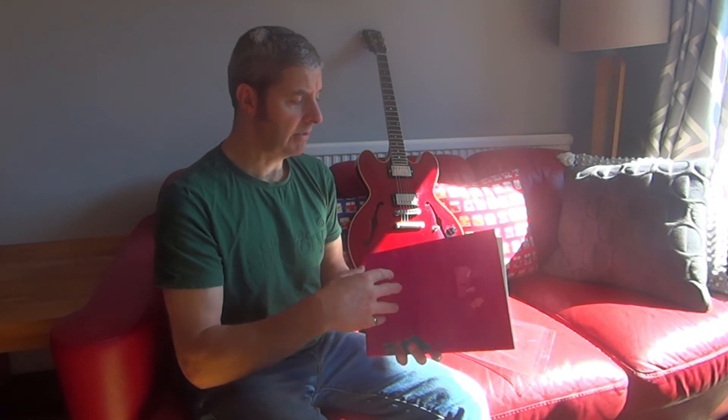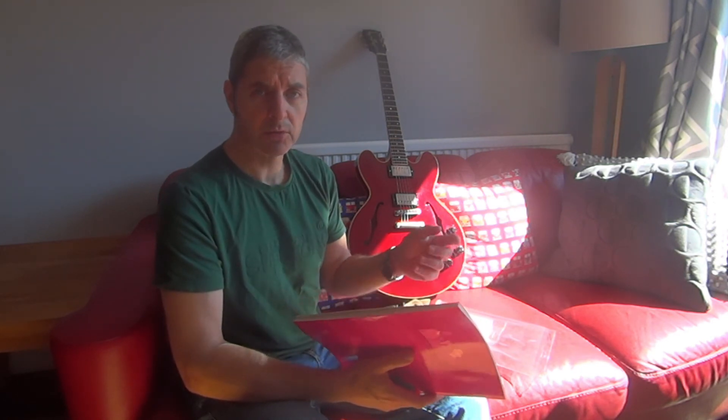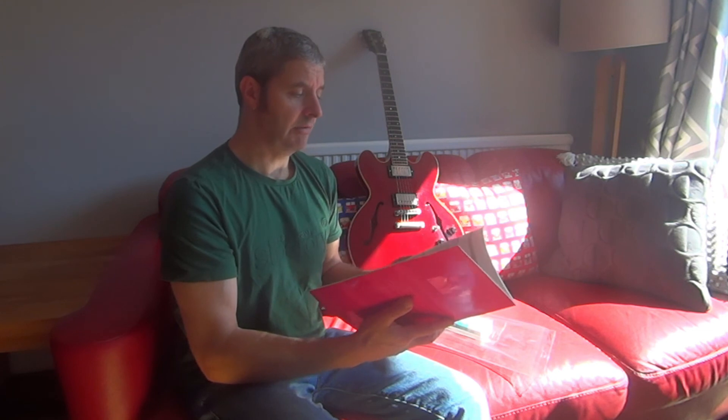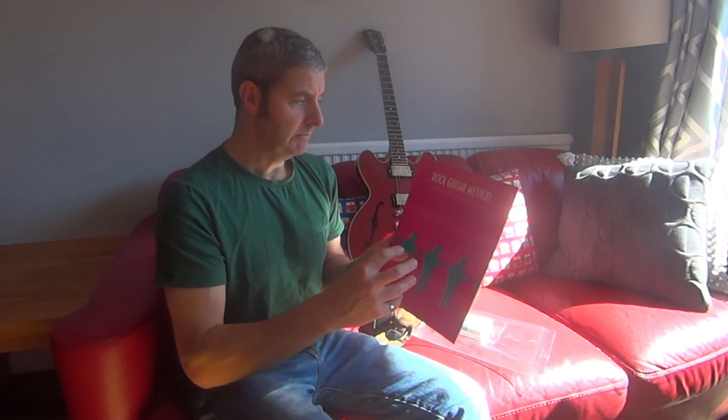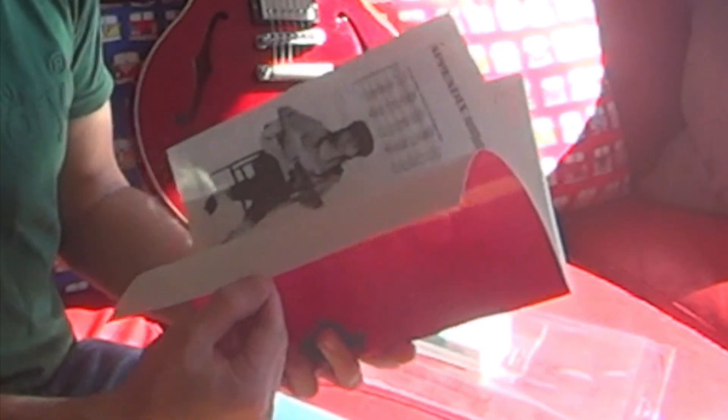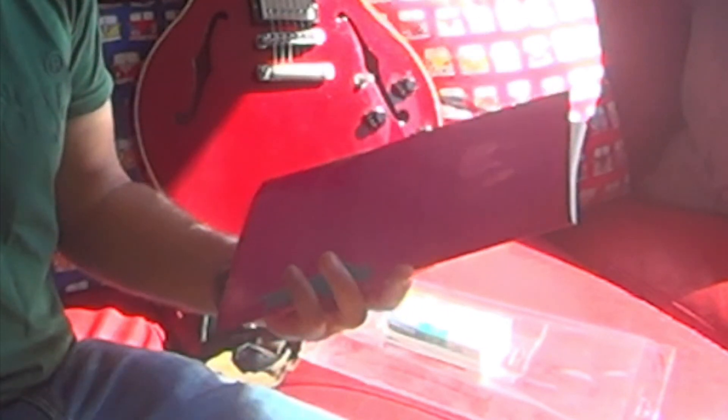I know Deidre Cartwright is still about and still gigging, I think regularly in London, though I'm not too sure. I haven't seen her since I did the course, a long time ago, but I've seen her name crop up. So yeah, if you do see a copy of this, I recommend it — it's a good one, though you might not be able to find one. There might be some on eBay.